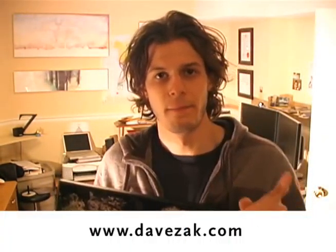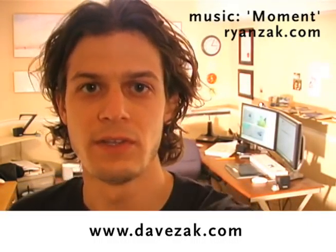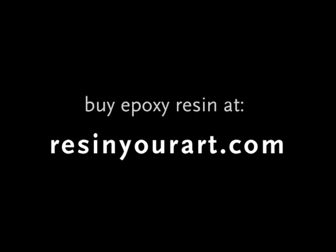So that's a quick look at how to epoxy resin your paintings. You can see a whole bunch of my resin mixed media pieces at DaveZack.com. Leave some comments below if you have any questions or tips for using epoxy resin to finish your paintings.